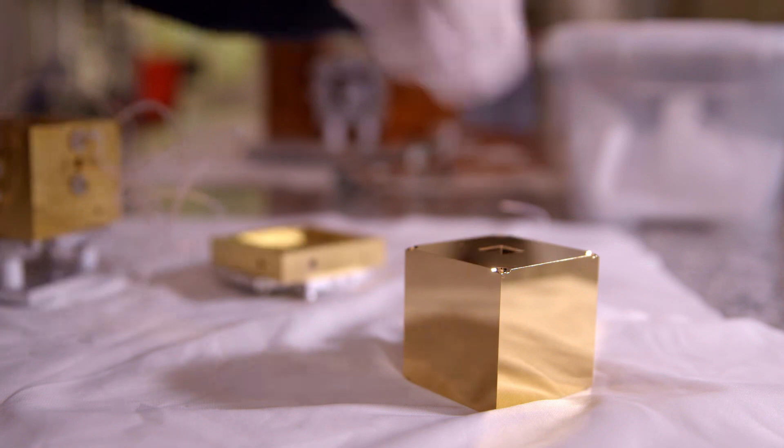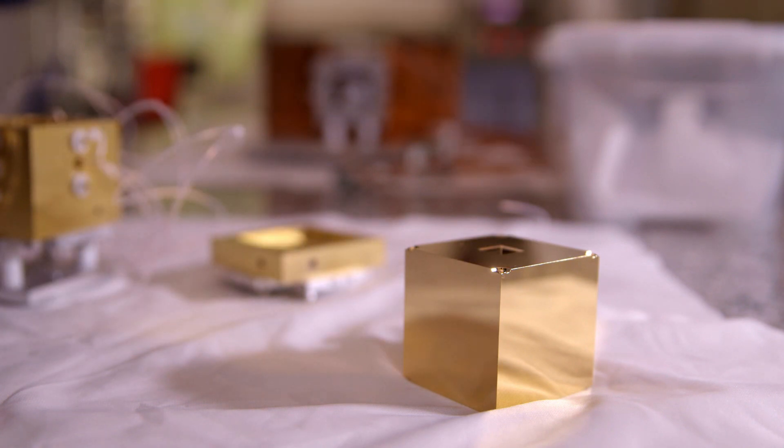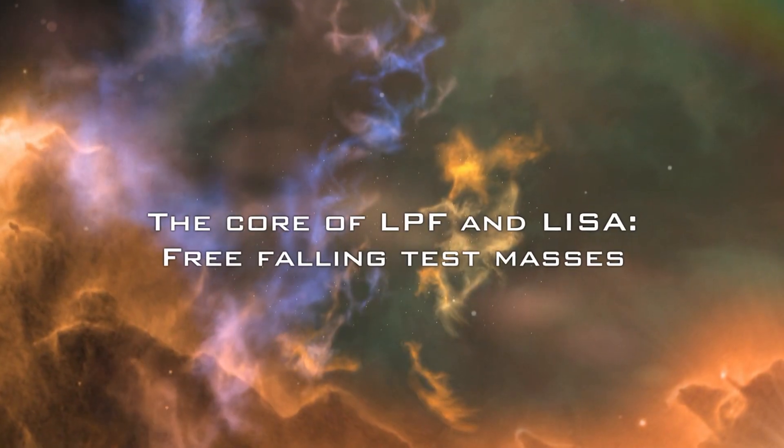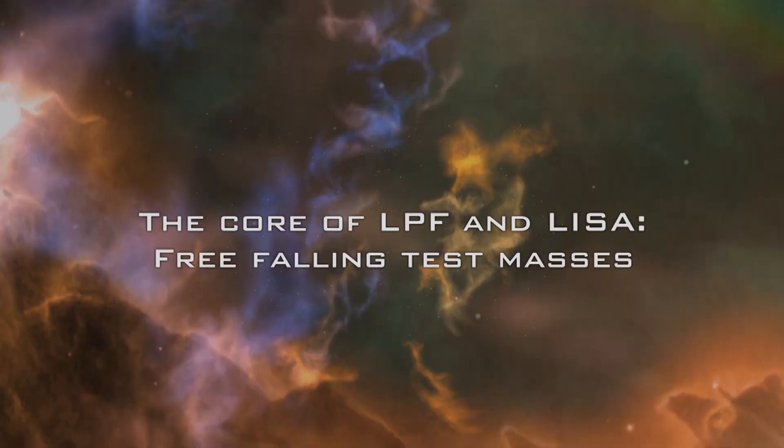This is the test mass which is at the heart of the LISA Pathfinder and LISA apparatus. LISA Pathfinder is really pushing the boundary of all technologies we need to fly for LISA. LISA is a brand new concept and nothing has ever been flown before.